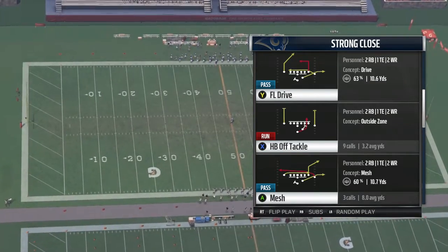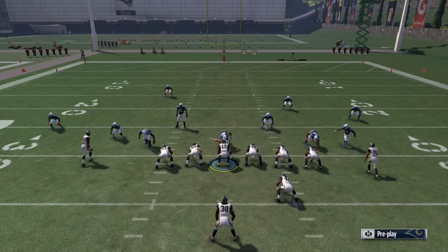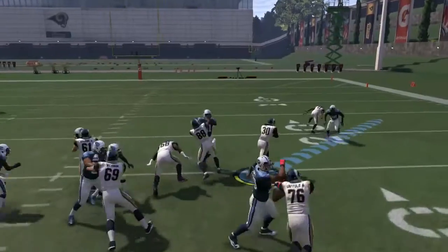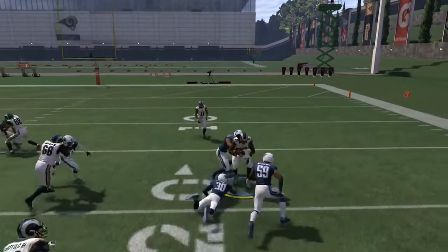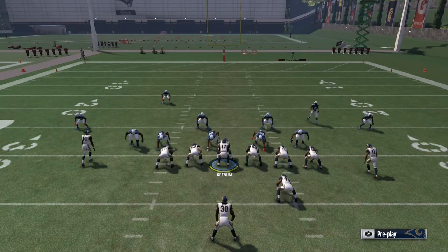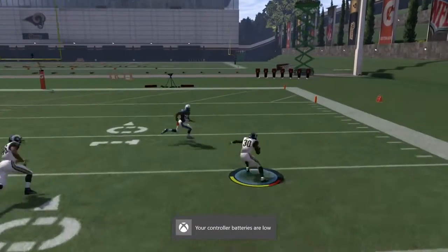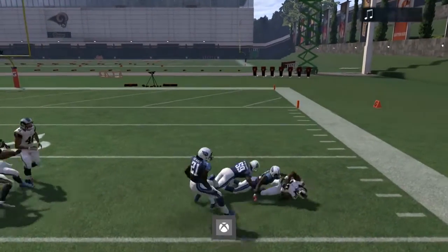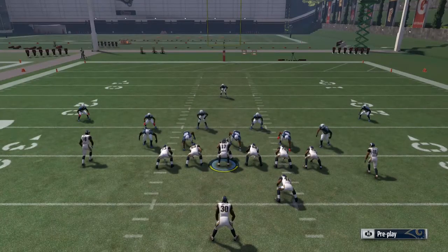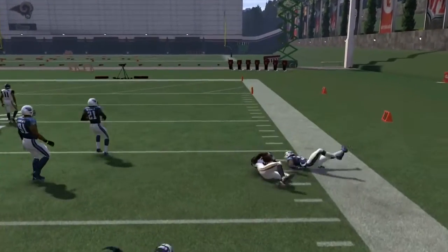Here's what Halfback Off Tackle looks like. You just have to find those holes — it's a pretty simple play. You're either going to bounce to the outside or hit between Tayvon Austin and the tight end. Those are pretty much your two holes. This formation is really great for establishing your run game, especially if you're struggling to run the ball.